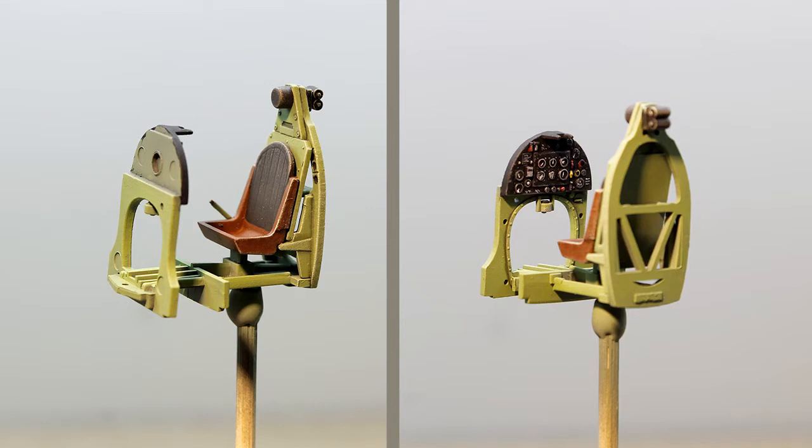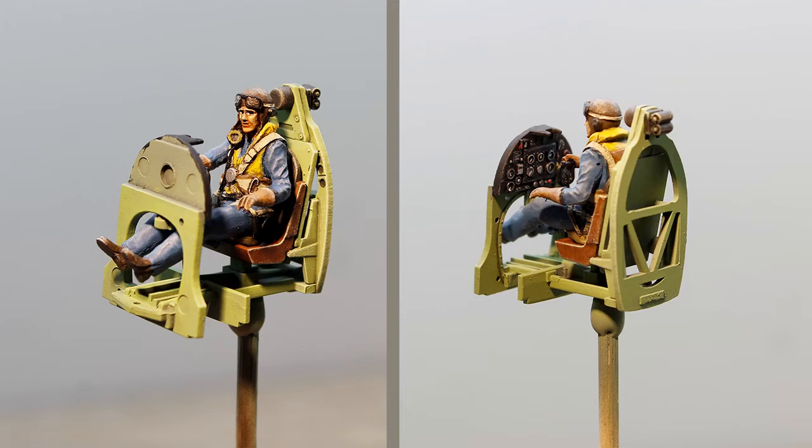Next I painted the cockpit. The instrument panel comes with a lot of detail and was painted with a very small brush. Then the pilot was put in his seat — it's amazing how well he fits in the kit.